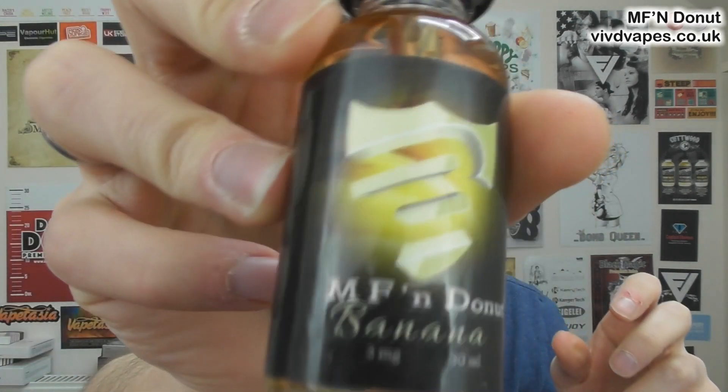So we've got MF in Donut Boston Cream, we've got Strawberry — really cool the new design on the bottles — and we have got Banana. At the end of this video we've got a big juice giveaway to sort of wrap up the juice reviews, because that's pretty much it for juice reviews now. Nice way to wrap it up with a giveaway.